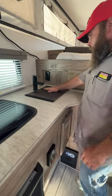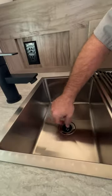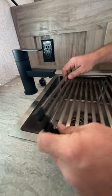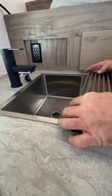Then we've got our sink. You've got to twist the faucet to pull it out. And you've got your little disc drain, or somewhat of a cutting board — people use it for multiple different things.